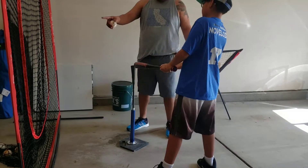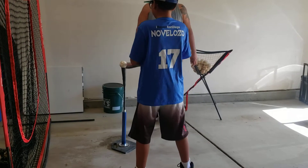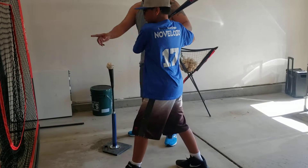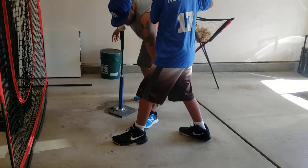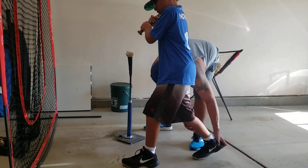There you go. He's going to come up like he's going to bat like normal. Hands up. Point his toes that way. Front foot flat. Point his toes straight. Back foot, heel up — heel up on his toes.